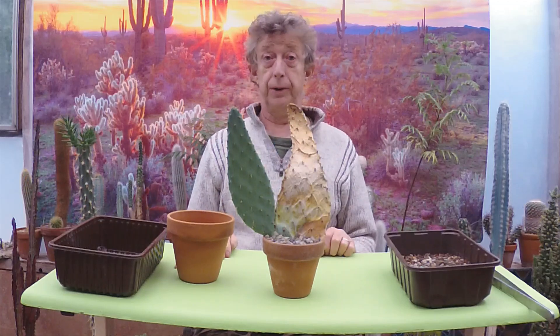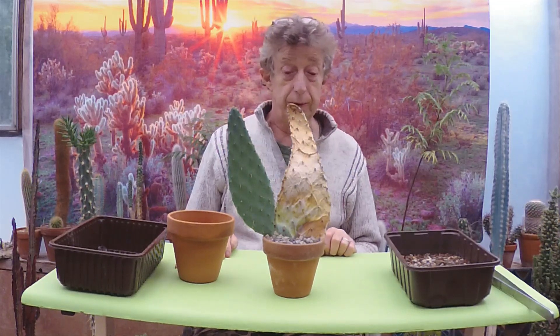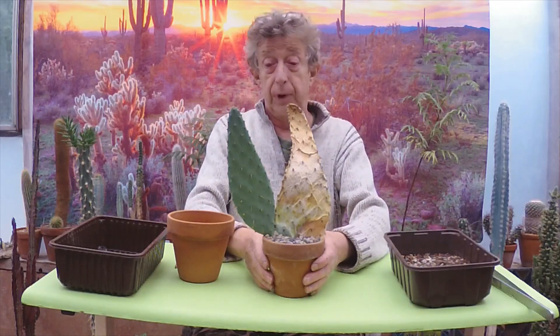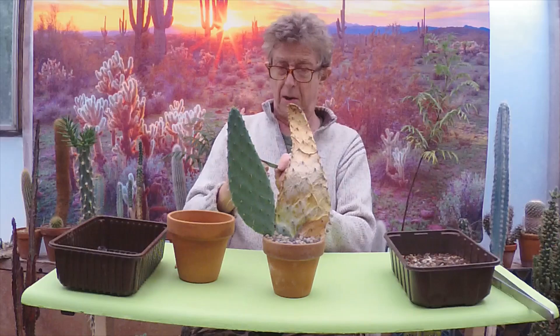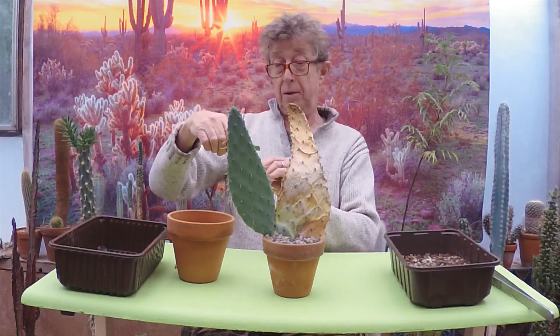Signore, Signorita, Buenos Dias, and welcome to Ziggy's Cactus House. Today we've got this lovely cow's tongue Opuntia, or Opuntia linguiformis I believe it says. Yep, we've got that right.